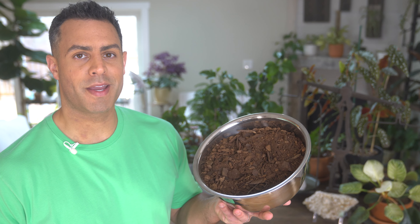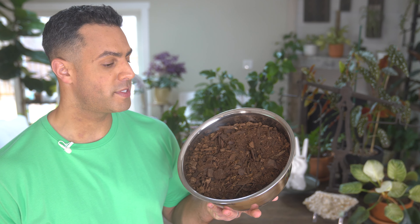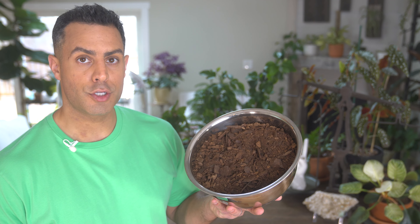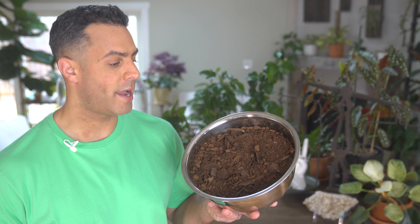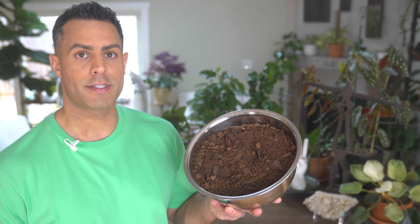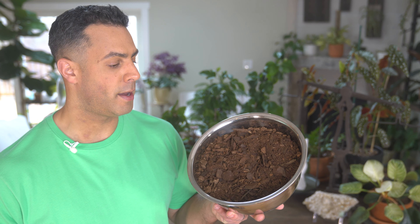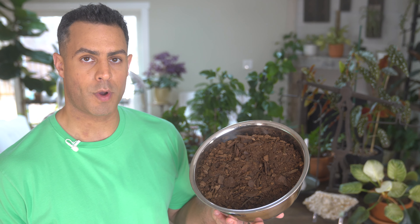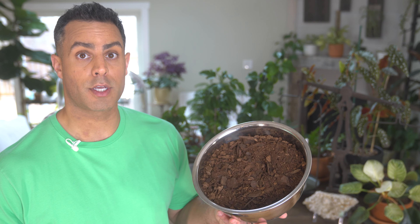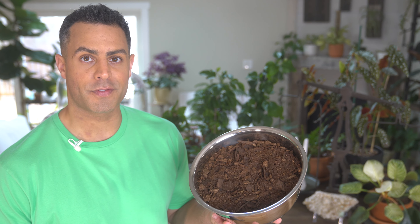I've gone ahead and mixed up some soil mix for my tropical hibiscus, using about two parts peat moss to about one part coarse bark. If I had some coco coir, I would probably add that as well, but I'm all out, so it's just the peat moss and coarse bark — and this should work just fine.